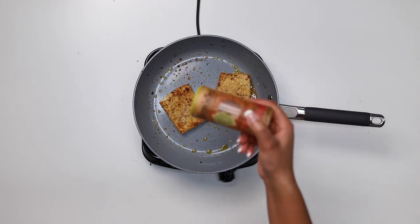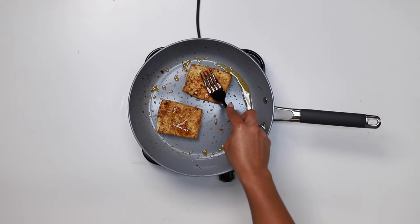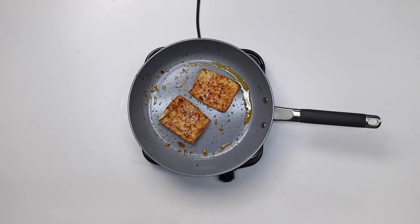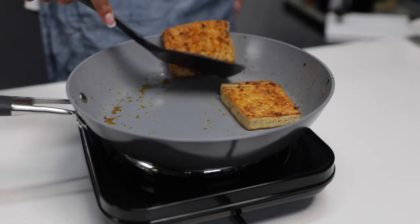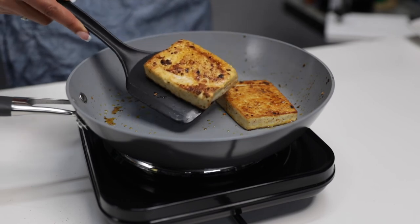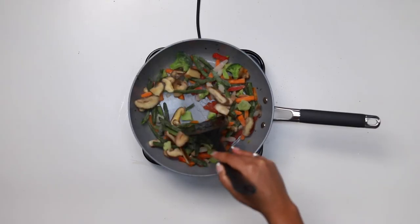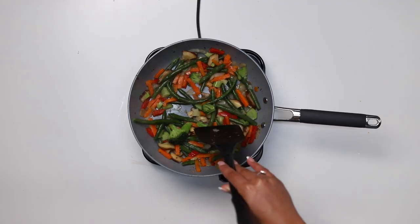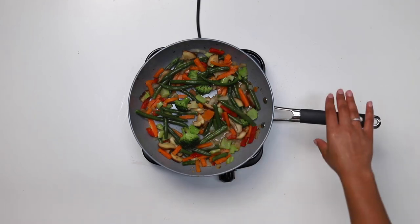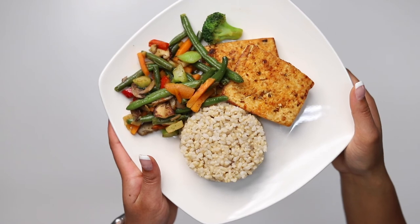And now it is ready to eat — beautiful. Make this into a meal by sautéing some veggies and adding some rice, and now you have a nutritious, healthy everyday meal.